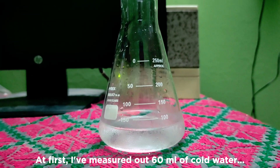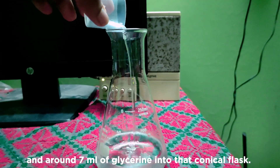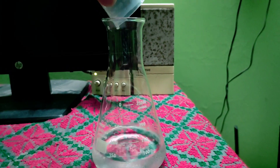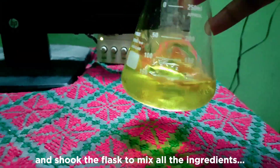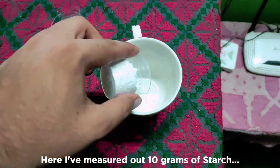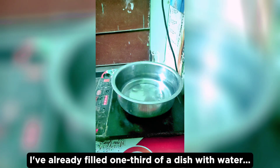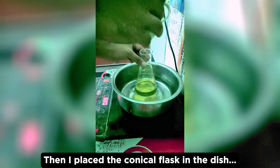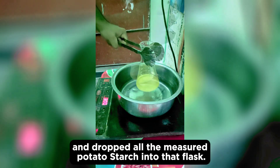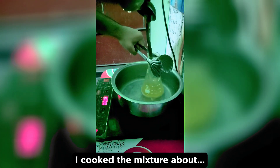We have reached the final part of this video. First, I measured out 60 ml of cold water into a conical flask. Then I added 5 ml of acetic acid or vinegar and around 7 ml of glycerin into that flask. Then I added a few drops of yellow food color and shook the flask to mix all the ingredients. I measured out 10 grams of starch extracted from the potatoes in the first part, placed the conical flask in a water bath dish on the stove at low temperature, and dropped all the measured potato starch into the flask. When the mixture became hot, I started to stir it and it began to thicken up. I cooked the mixture for about 25 minutes.